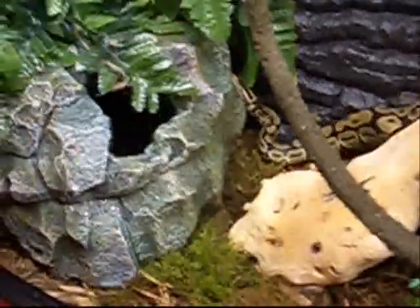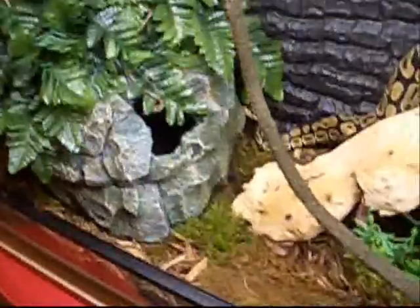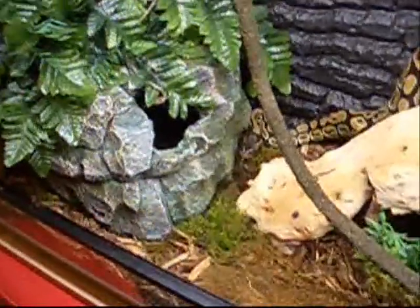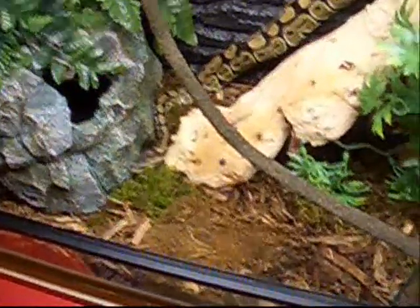I might put some moss or something inside the cave so it's a bit nicer on his belly. I sprayed the cage as well, so it keeps the humidity levels up. There we have it.